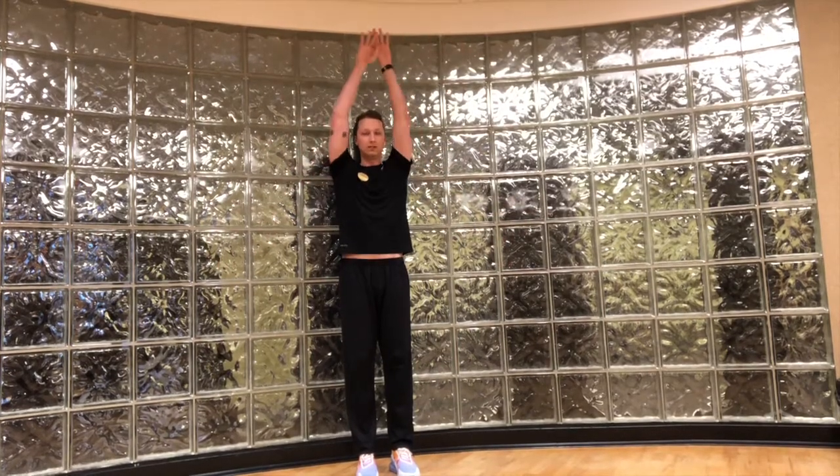We're just going to do snow angels — just like you did as a kid, all the way up, all the way down. With this, just trying to get the hands back as close as you can to the wall. If your hands are out here, that's completely fine — still going through the range of motion, all the way up, all the way down by your side.